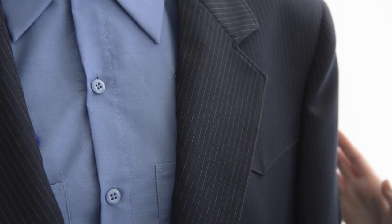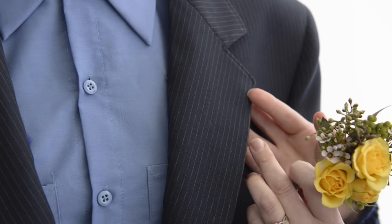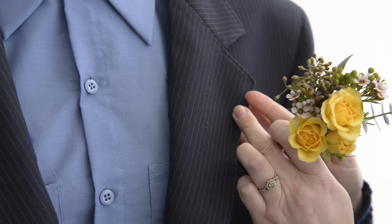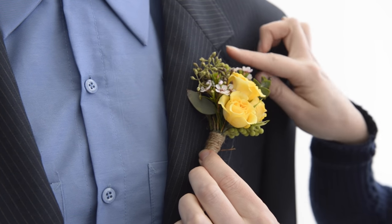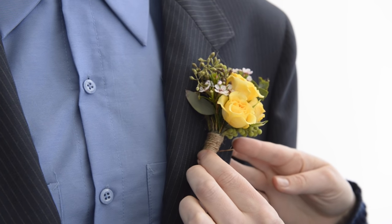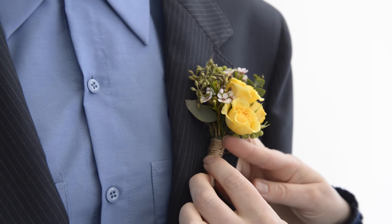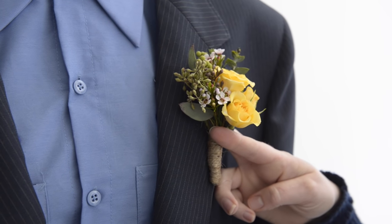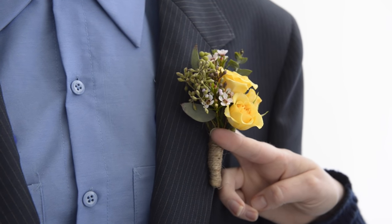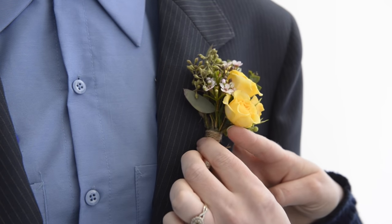When placing a boutonniere on a gentleman wearing a suit and coat, you'll place it on the left side of his chest. The jacket typically has a buttonhole that signifies where the boutonniere goes — about an inch from the divot in the lapel. You want the boutonniere to run with the seam of the lapel, placed in the center, avoiding a perpendicular orientation unless they're wearing just a vest, suspenders, or a shirt.